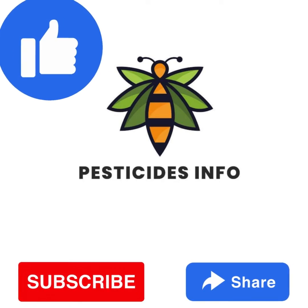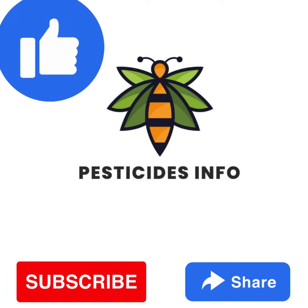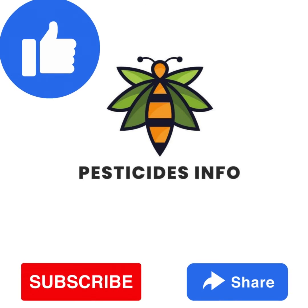Thanks for watching our Pesticide Info video. Follow us for more updates and subscribe on YouTube. Your support keeps us making helpful videos. Stay connected.